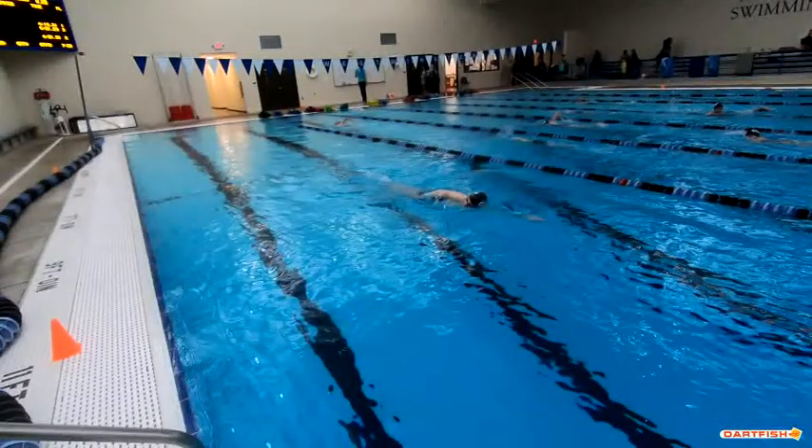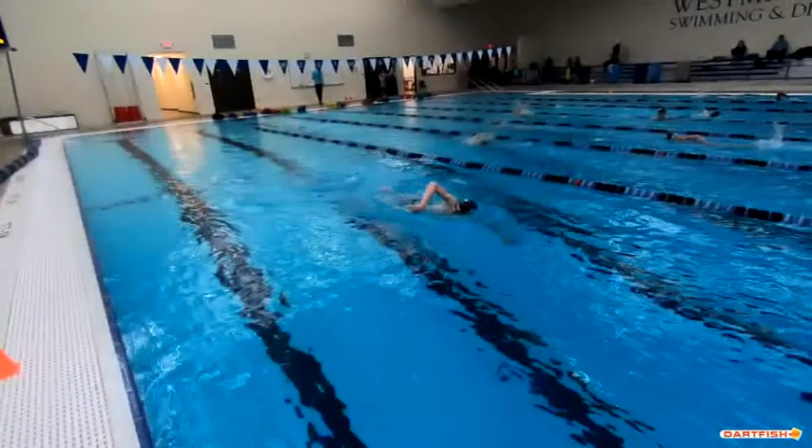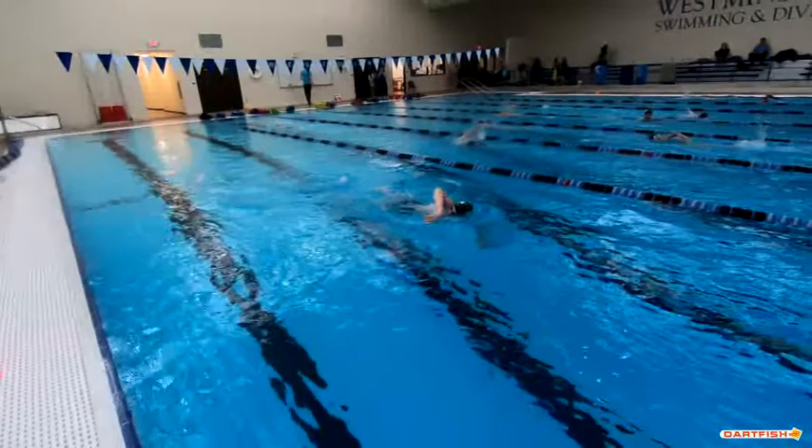I do like this breathing a lot. I still think we can take our head from this position and lay it down a little bit better. But your eyes are perfect — you've got one goggle in the water, one goggle out of the water. That's fantastic. So good. I like how you keep that elbow nice and high still, even with the breath. That's good.